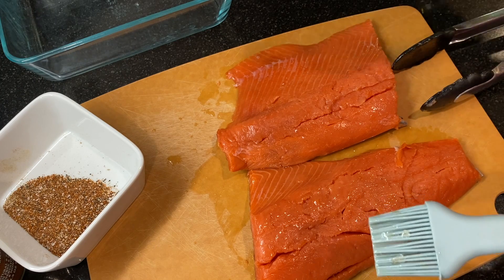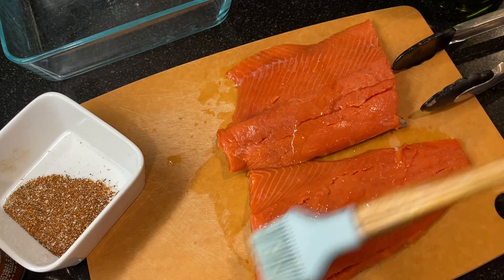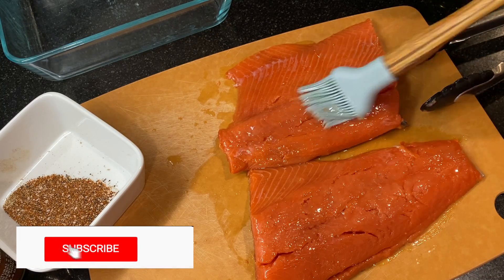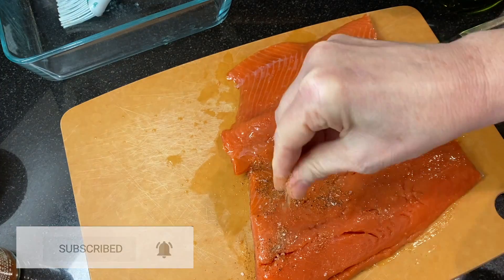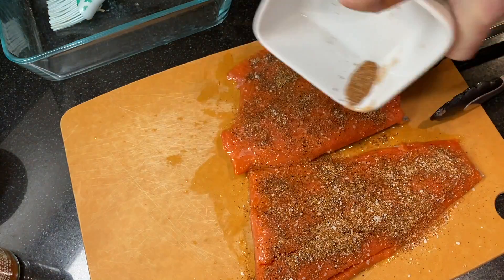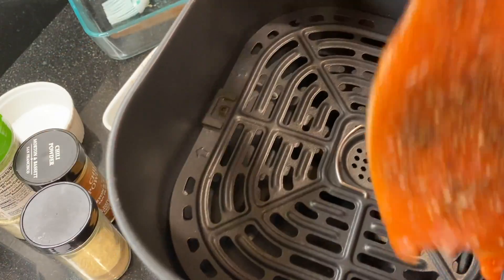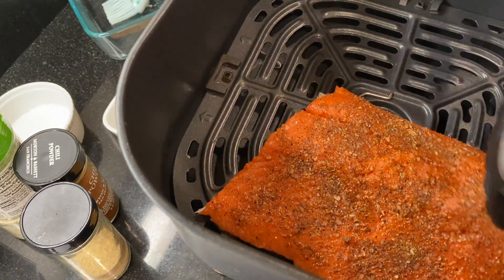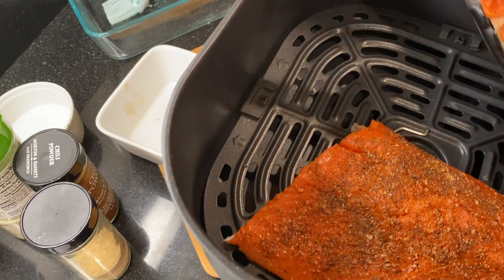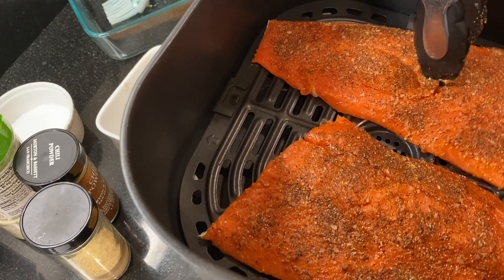If this is your first time at our channel, welcome — we make easy no-fail recipes you can make with confidence and share with everyone you love. Subscribe to find out when we post a new recipe. With the skin side down, dust the top of the salmon with the spice rub and use your hands to pat it on. Preheat your air fryer to 400 degrees, and when it's ready add the salmon fillets to the basket skin side down — they'll stay skin side down for the entire cook time. Cook for about 10 minutes, and I like to use a small thermometer to test that it's reached about 140 degrees — it'll finish cooking as the salmon rests and comes to 145 degrees.